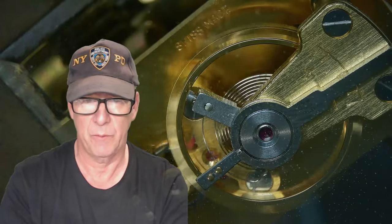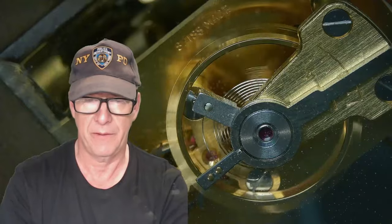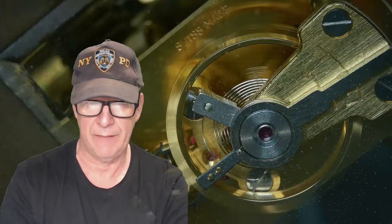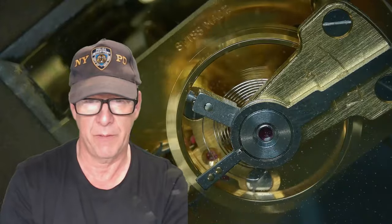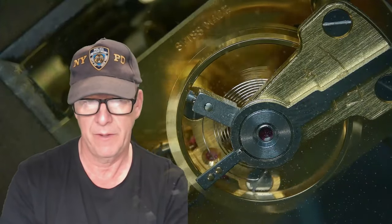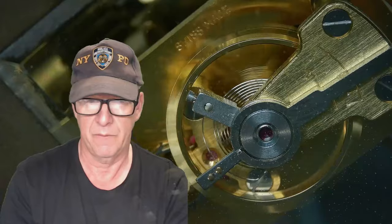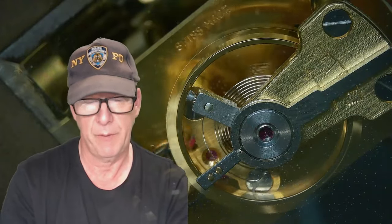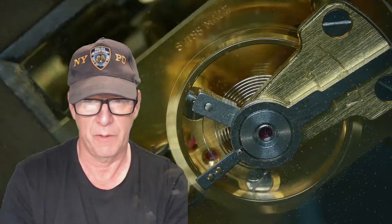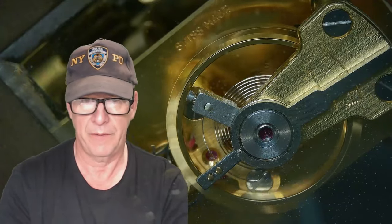I also used my video editor and reversed the disassembly video so I could see the assembly steps. That's a good tip: if you're able to just videotape your repair with no audio, then reverse the video and follow the steps backwards. Of course you still need to do all the appropriate oiling as you go forward.